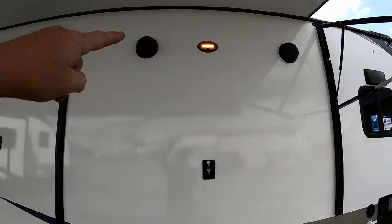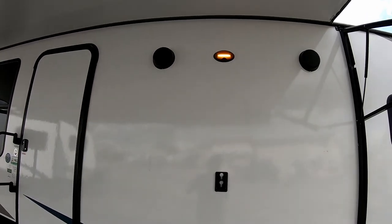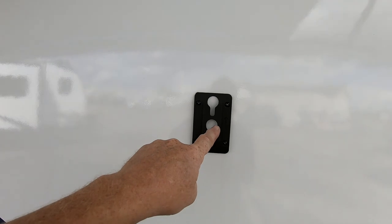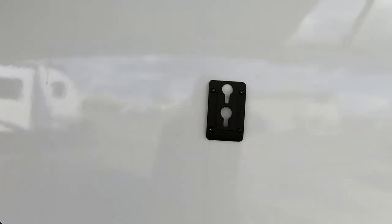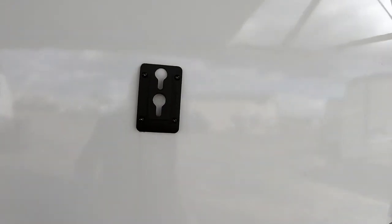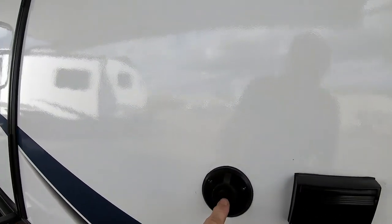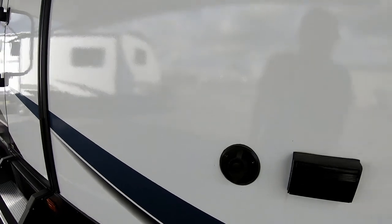Over here you have outside stereo speakers, one on each side, with a patio light. There's also an area for mounting your TV outside if you want to watch the game — a bracket is provided. There's a ground-fault protected plug as well as a cable hookup for the TV.